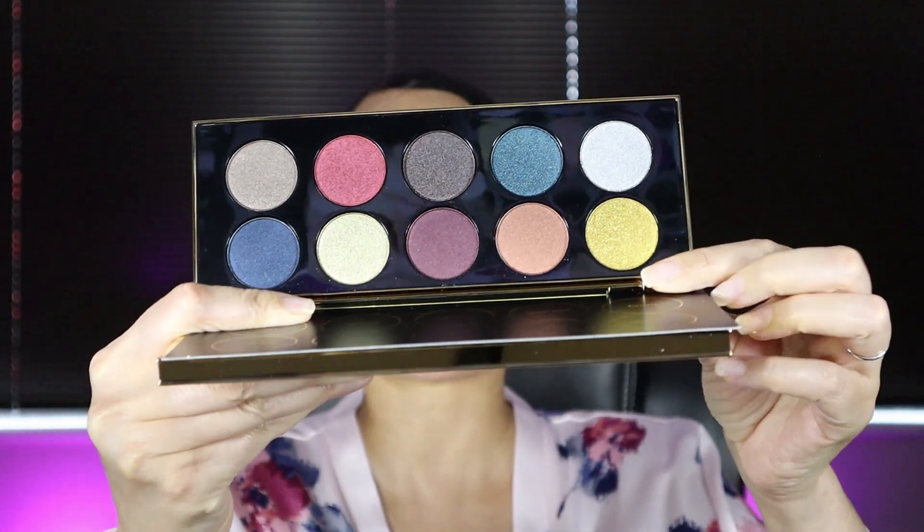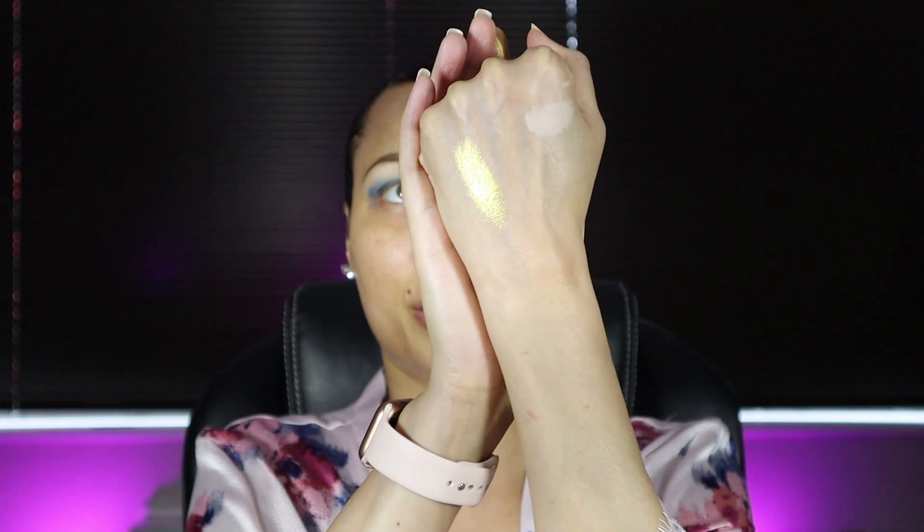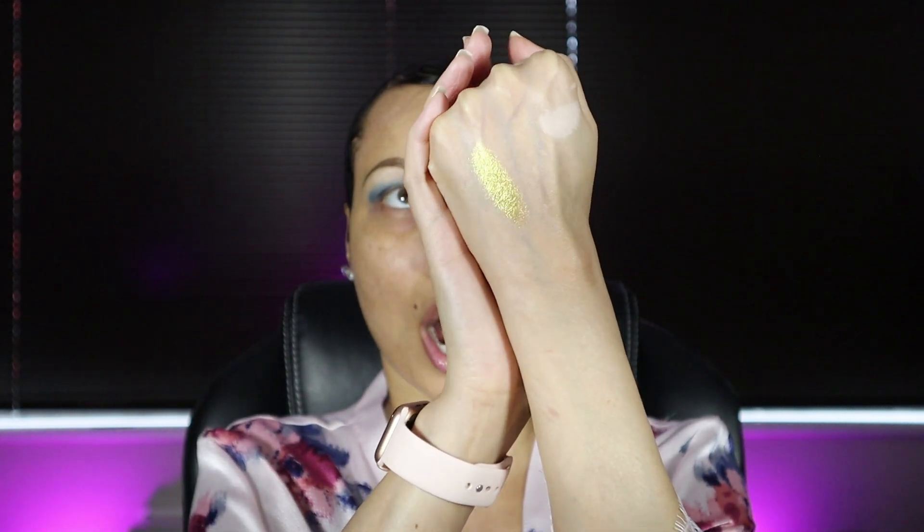Now I'm going to go in with the gold shade — it's called Gold Standard. Oh my gosh, this looks like pure liquid gold. Let me swatch it — oh my goodness, look at that. I'm going to put this shade on the empty space in the center of my eye for the halo. This formula feels very silky and smooth, so I'm going to take my finger and apply it right in the center.